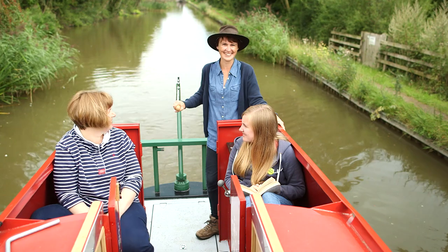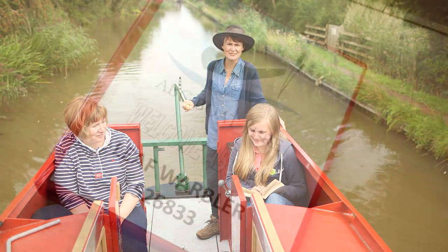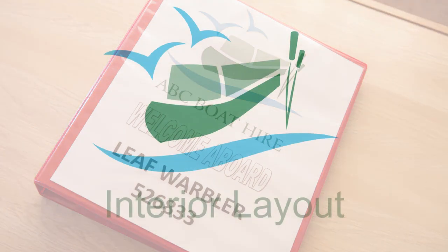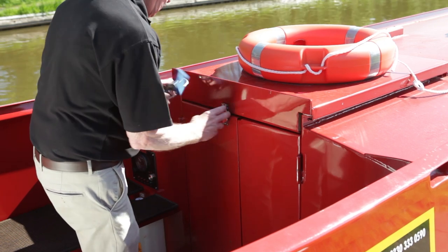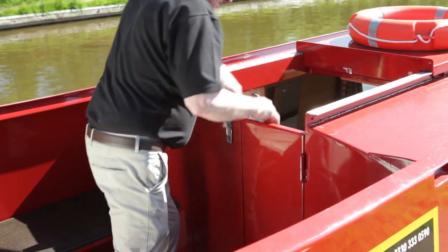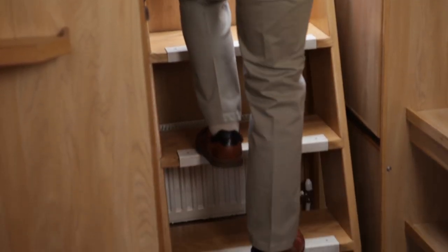Individual boat features may vary slightly and these will be explained to you personally. A fully comprehensive manual is stored on the boat but this video should get you started. When entering the boat from the stern deck you'll need to unlock the padlock, slide back the roof hatch and open the doors. Climb down the steps into the cabin backwards like using a ladder.